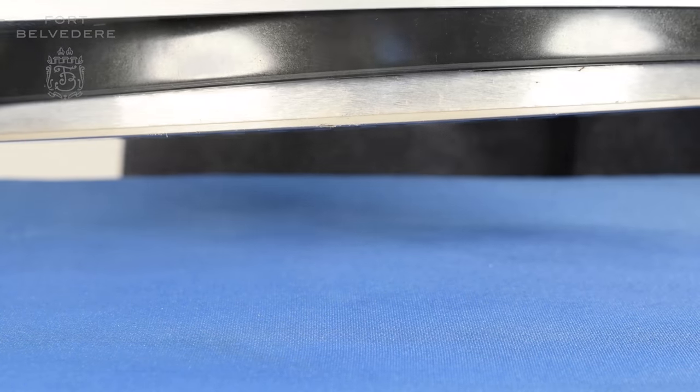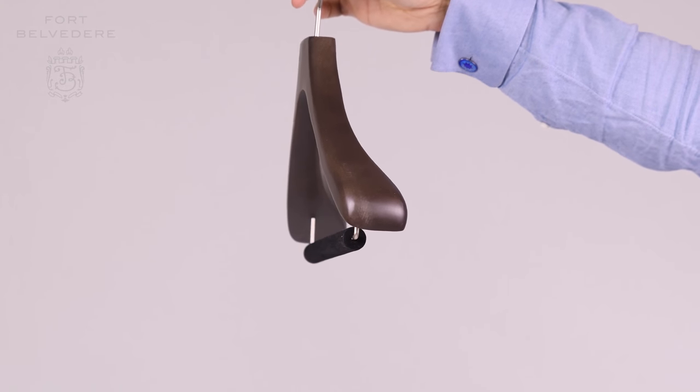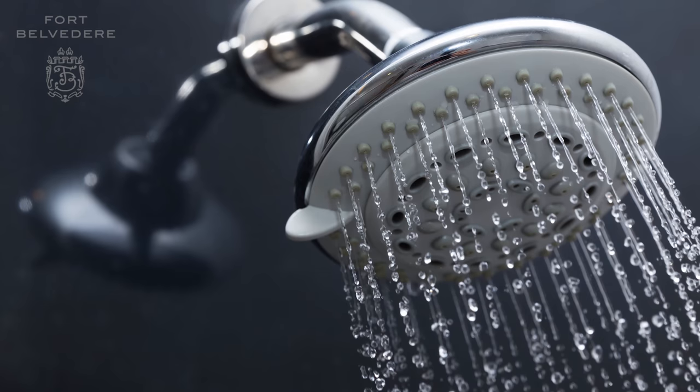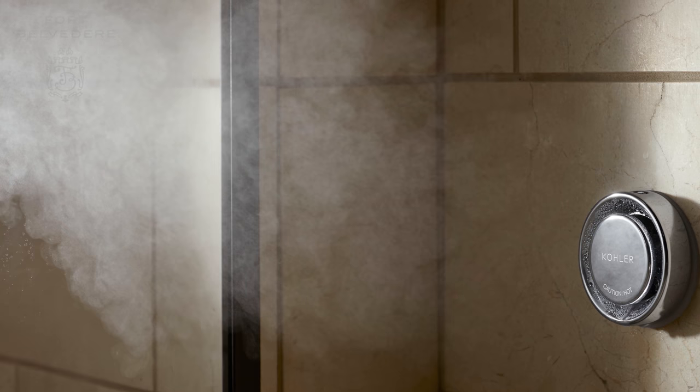The least expensive way is to hang your jacket on a hanger with white shoulder pads and then simply hang it in your bathroom, turn on the hot water, and let it sit in there so you create a lot of steam. Let the jacket hang there overnight and in the morning, at least the most extreme wrinkles should have come out.